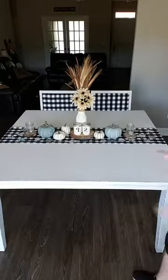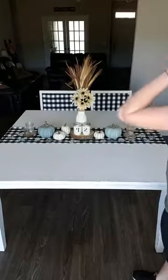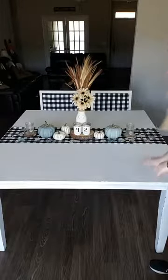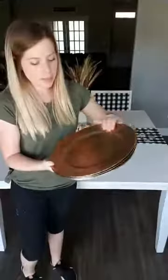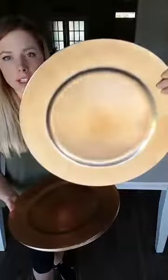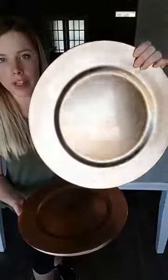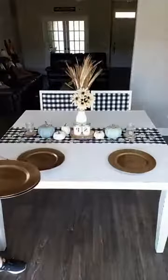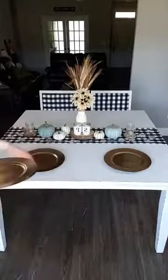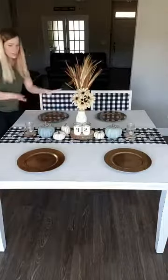All right, I have them all laid out. Now I need to set my plates, so I'm changing out my chargers for these champagne gold ones. The light from outside is going to make them hard to photograph, but they look very neutral and when light shines on them they'll look more gold. I also did some of my leaves in a champagne gold so it all ties in. I'll place those at each seat.